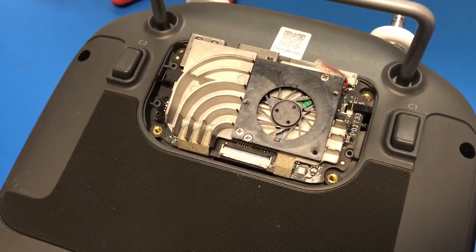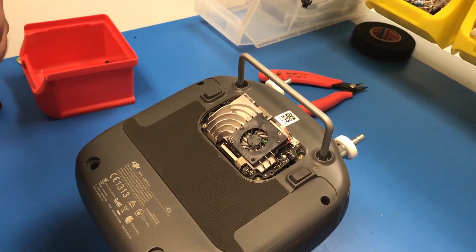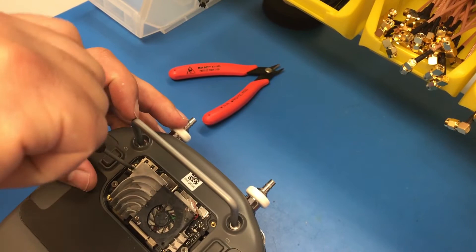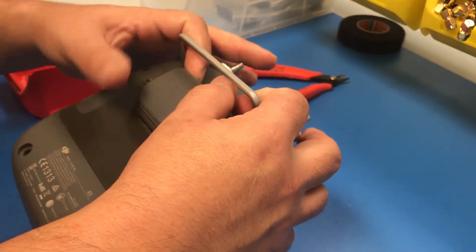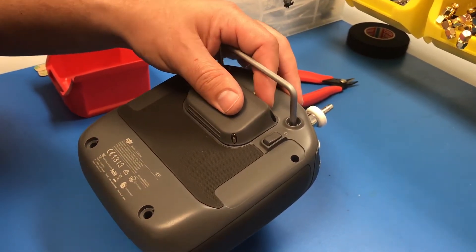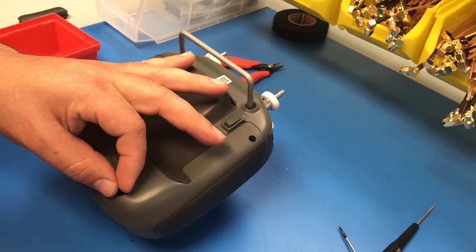Now you're going to reconnect the ribbon cables around the perimeter and reinstall the factory screws. Now we replace the back I/O plate, reinstall the four T6 Torx screws, and then install the four Phillips head screws around the perimeter.